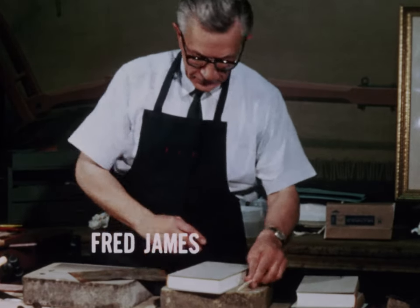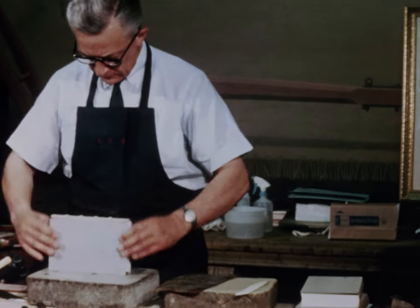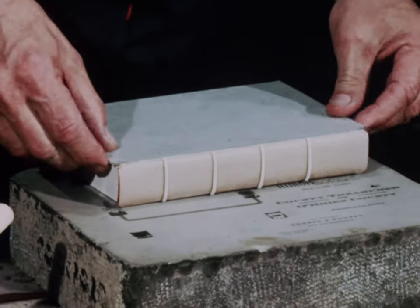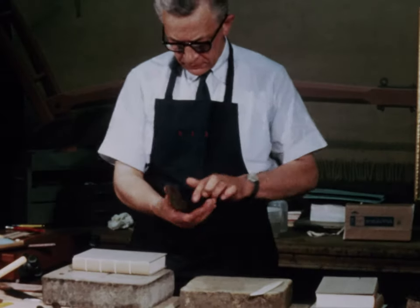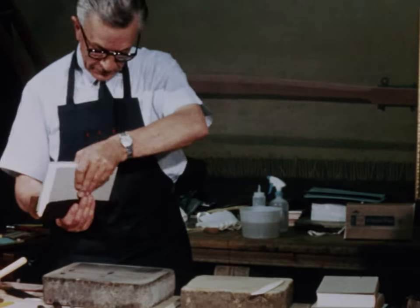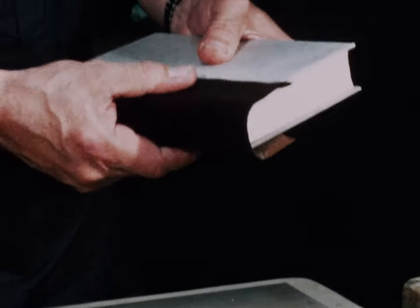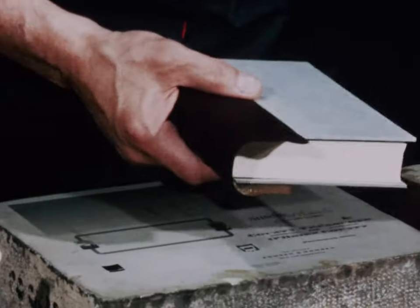First I moistened the leather. The reason for this was to open the pores of the leather and allow the paste to be absorbed, and as the paste dried slightly it became more workable and would adhere and stay in the position that I would place it when I would pull it down over the bands or set the joint.